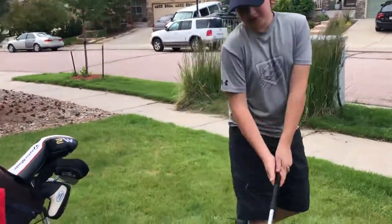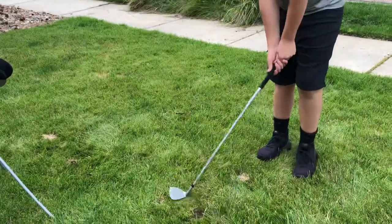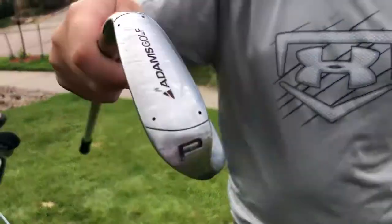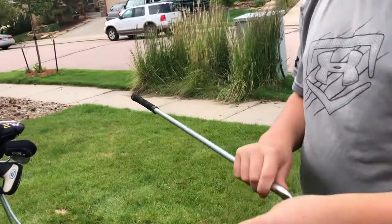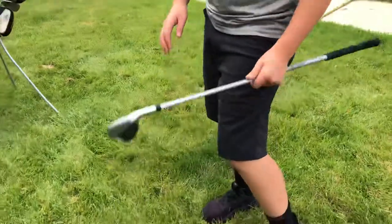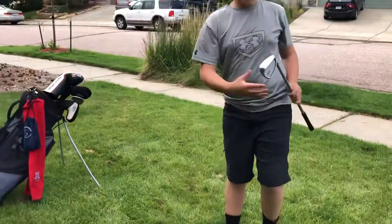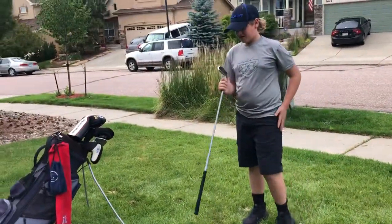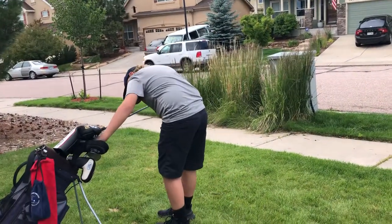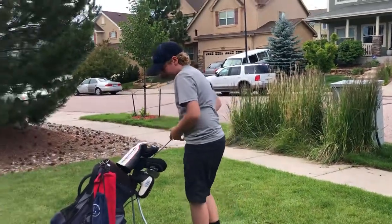Now onto my pitching wedge, which is the last club in my bag. I really like this club — as you can see, it serves me right and gets me that extra 40 to 50 feet. So that is what's in my bag, 2021.